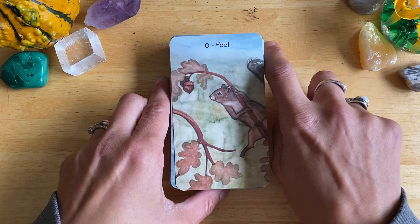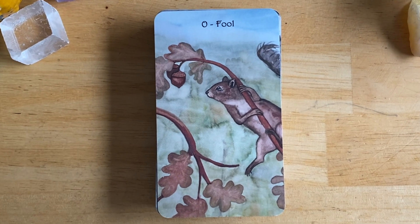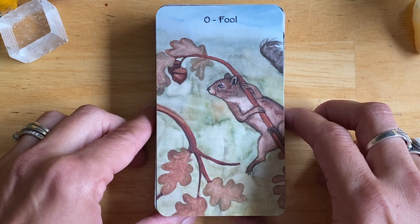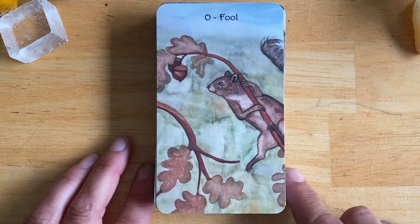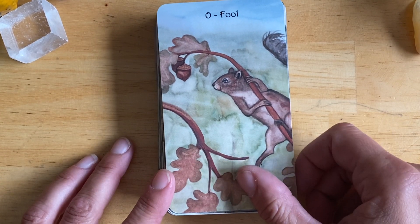I would not recommend this deck for a beginner, because the suits have been changed and you really have to know your meanings. I still struggle honestly — I don't use this deck to read with very often. The majors are all right, but the minors I find tricky. It does follow the RWS system, but I'm always reminding myself which suit is which, because the suits aren't written on the cards and they're all based on animals.